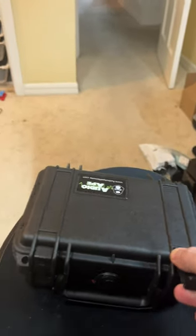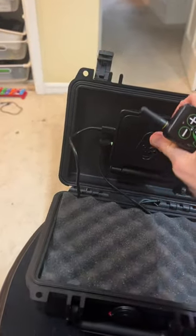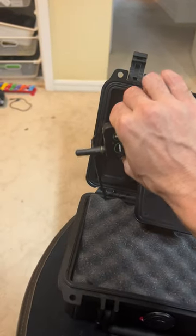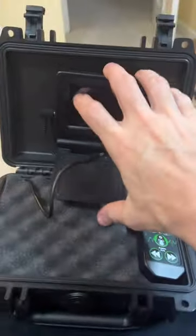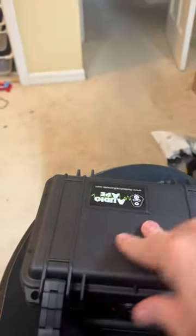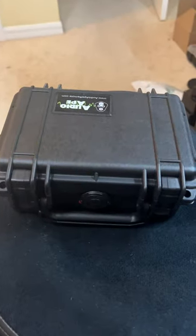When you're ready to break down — pack up — all you have to do is take this, unplug it, then throw the remote in here. Off you go.